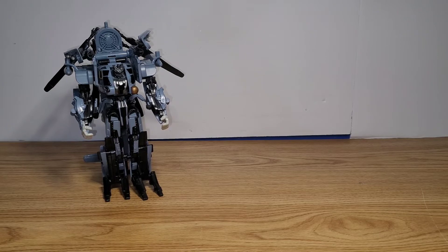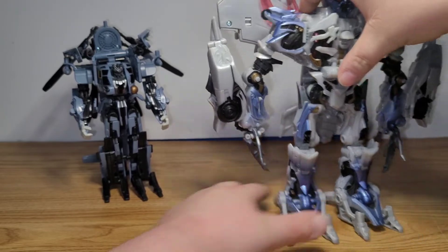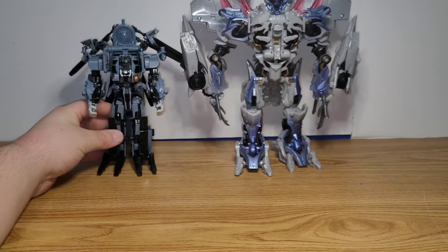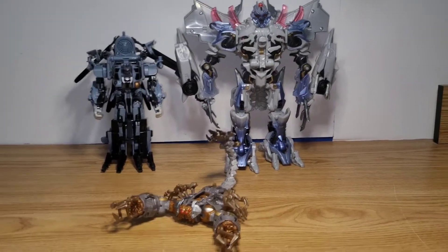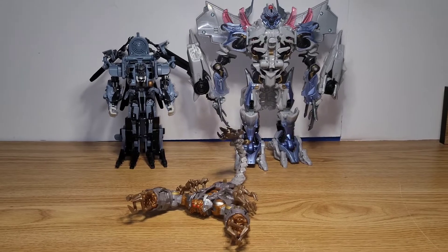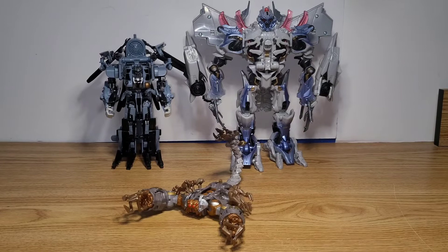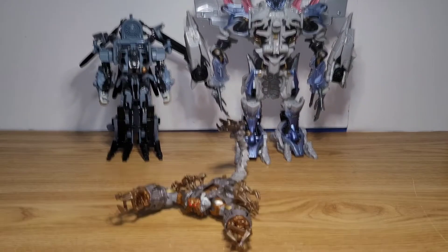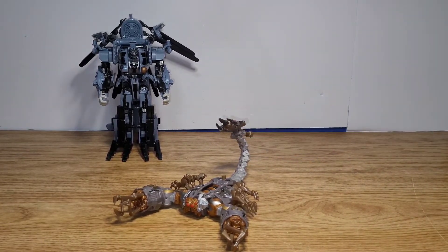For another little comparison, here we have Blackout and the Leader Class Megatron. I'll also bring in Scorponok so you can have a nice little family portrait going on. You just need like four or five more figures, which I will show — a whole family portrait — after I'm done showing off the other Decepticons. Let's get Megatron out of the way.